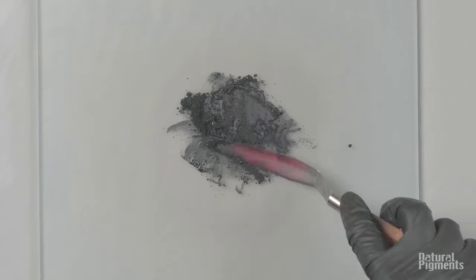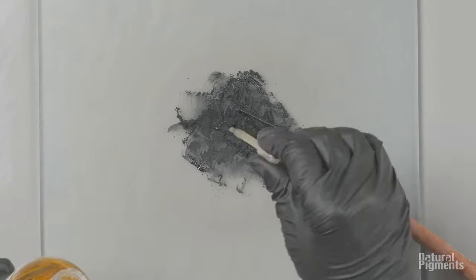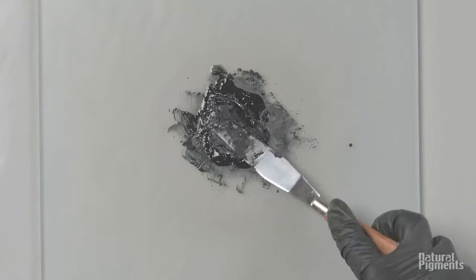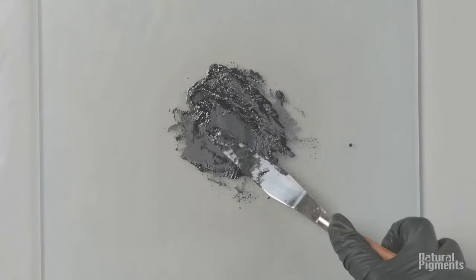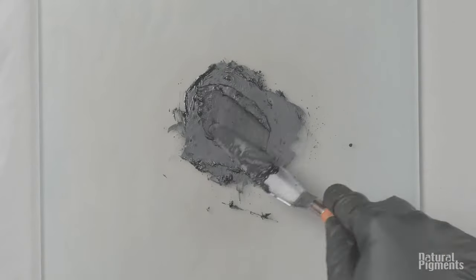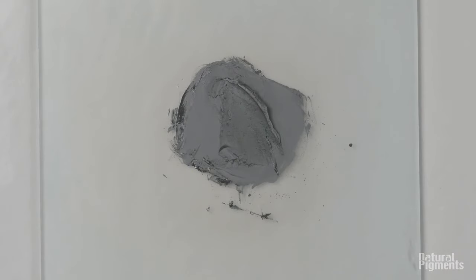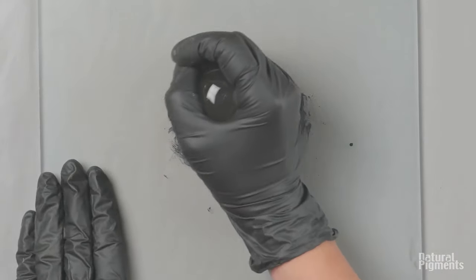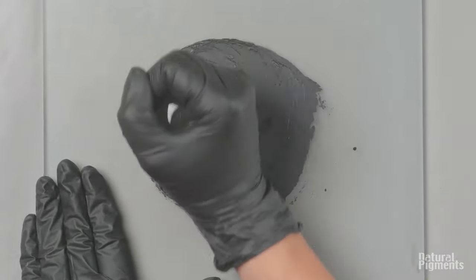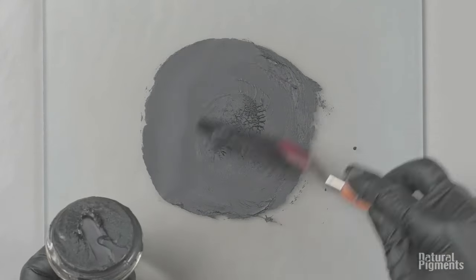I already put oil to the pigment twice and it's still not enough. You can see it's dead matte because of that. It absorbs a lot of oil — in fact the critical pigment volume concentration of lamp black is very high, probably one of the highest of all pigments.